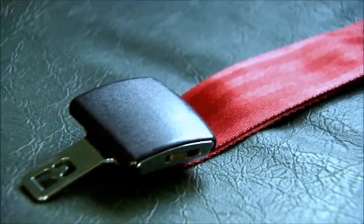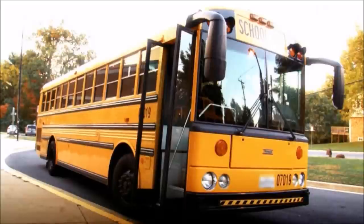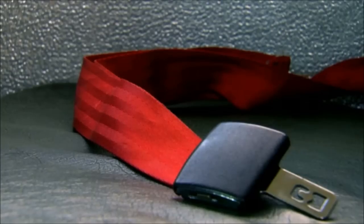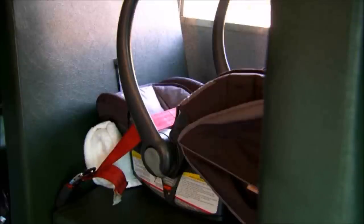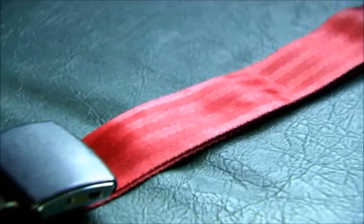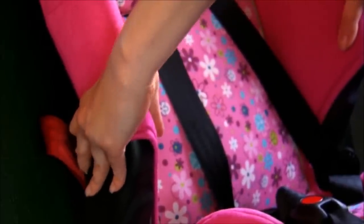Seat belts are required in all seating positions on small buses — those are buses 10,000 pounds or less. On large buses, only the driver is required to have a seat belt. Some buses, big and small, come with seat belts already installed; others can be retrofitted. If you are using a seat belt to install a CSRS, make sure the belt is the right length. The non-adjustable end should extend no more than one or two inches from the seat bight. Make sure the belt is not twisted or knotted. Test to make sure the CSRS is not too loose — you should not be able to move the CSRS more than an inch side to side from where it is attached to the seat.